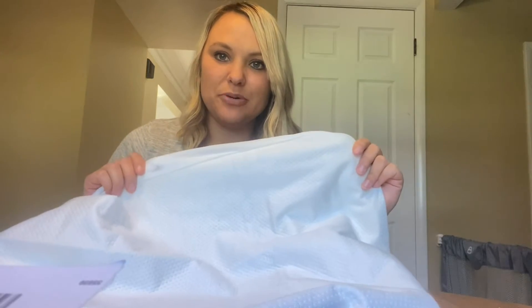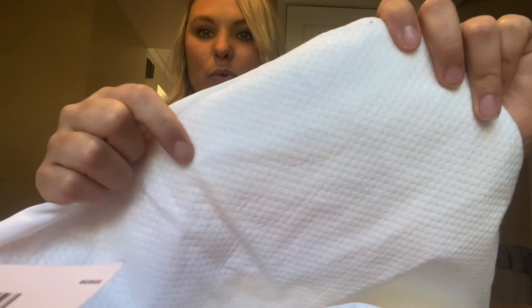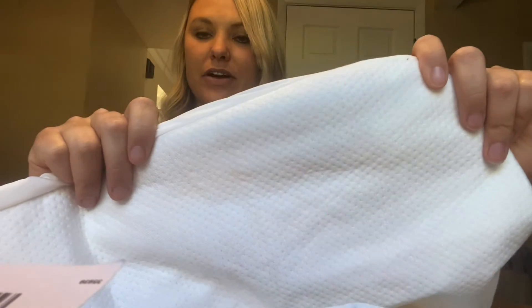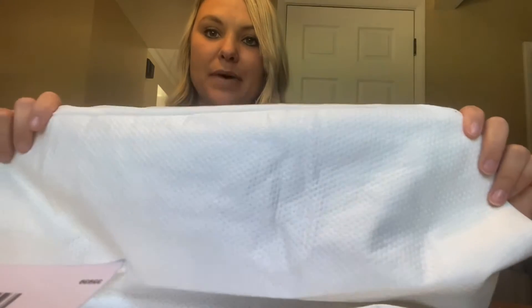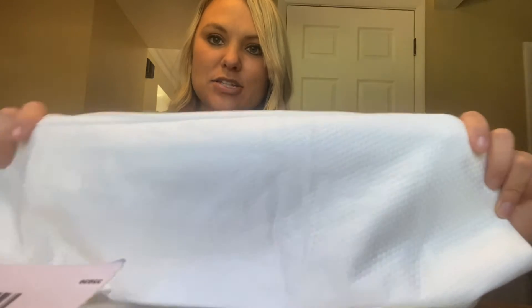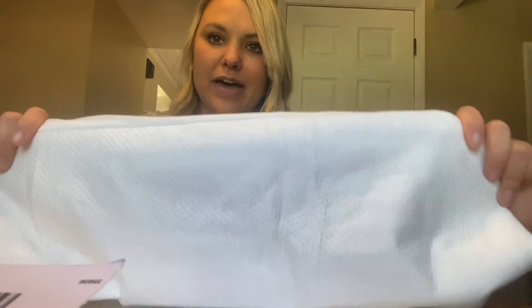I just wanted to show you this baby changing pad cover that I got. It is really pretty and I'm really excited about it. It has this quilt finish to it and this really pretty white color — very neutral. My nursery is different shades of gray and white so it will match very well.